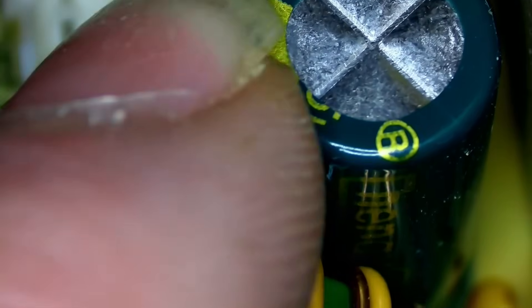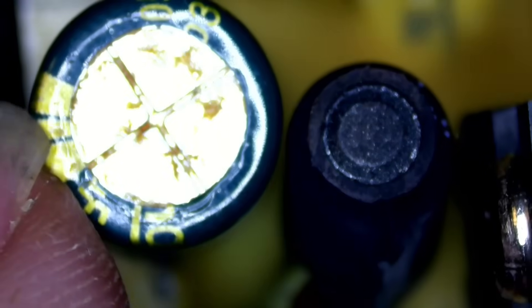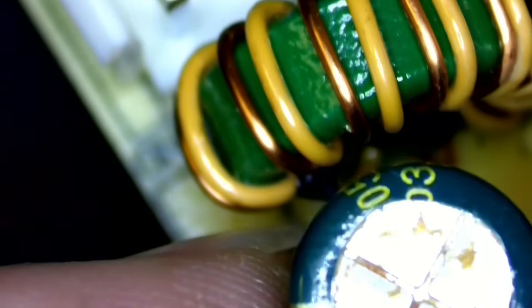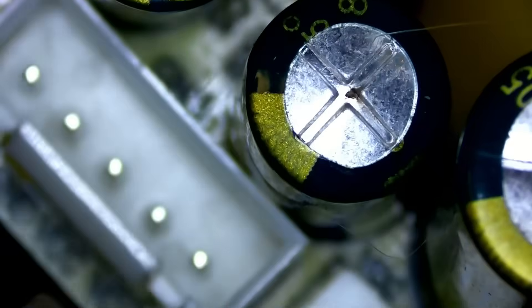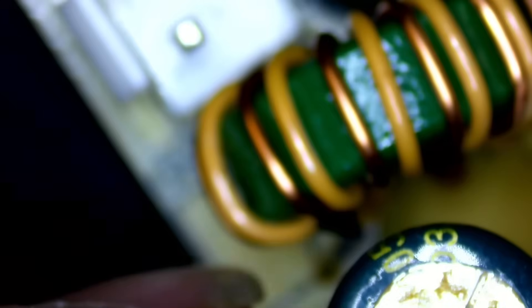That capacitor that's wiggling is also bulged. These other caps at the end may have gone as well. You have three style caps here at the end - the bigger ones are 820 microfarad 35 volt - this one, this one, and this one right here - and then you have two 1000 microfarad 16 volt caps. I've got some 1000 microfarad 16 volt caps on hand, so I'm going to swap those in.